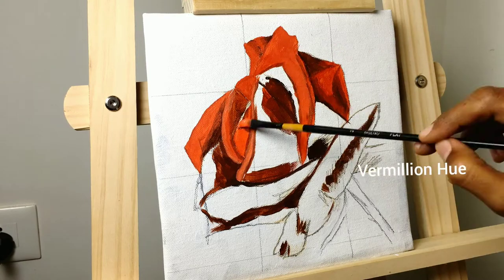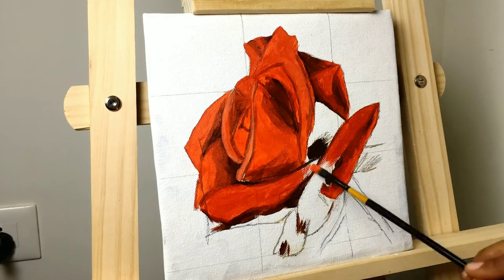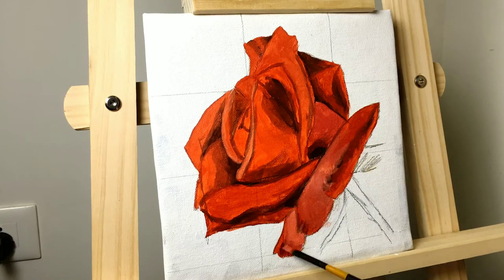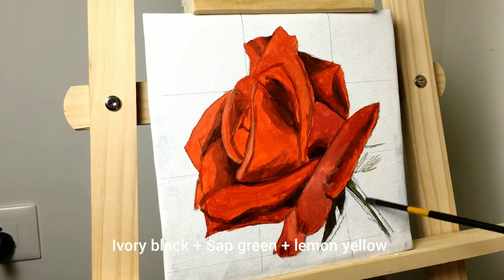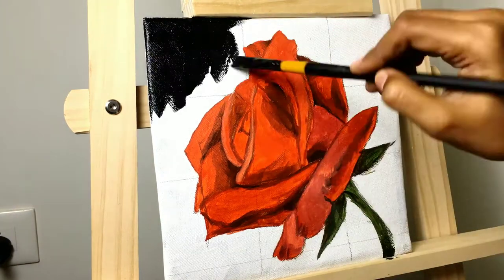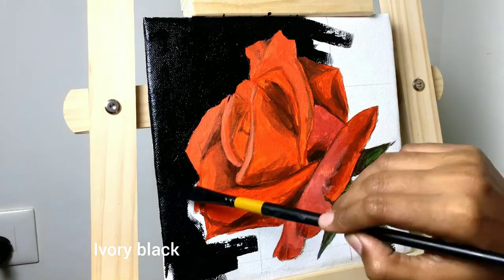It took me a total of four hours to paint this. Since acrylic paint dries pretty quickly, I didn't have to wait long for the layers to dry like I usually do with oils. The colors I used for this painting are vermilion hue, scarlet lake, crimson lake, burnt umber, ivory black, and titanium white for the petals.